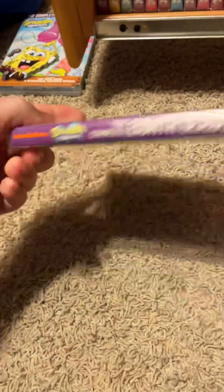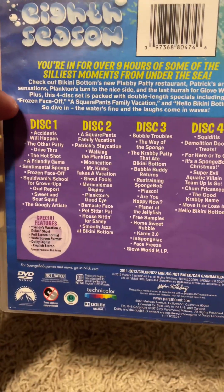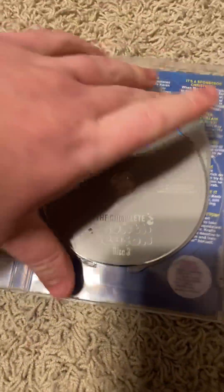Next we got the Complete Ace Season of SpongeBob. I picked this up at a Half Price Books a while ago for around $6. Good episodes — 572 minutes. There's a bunch of features and the episodes. Disc one, disc two, disc three, and disc four. And there's the other side — there's the episodes.